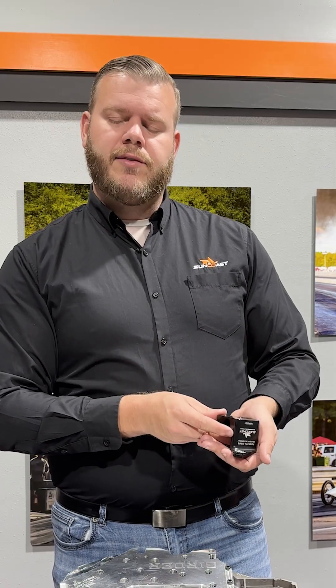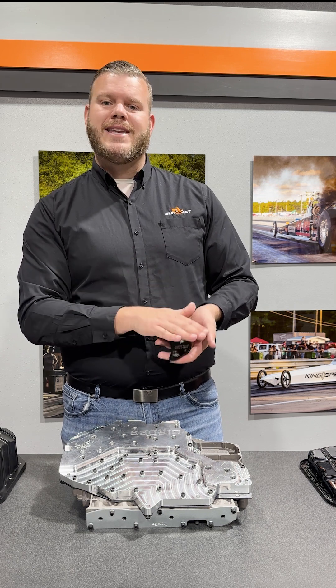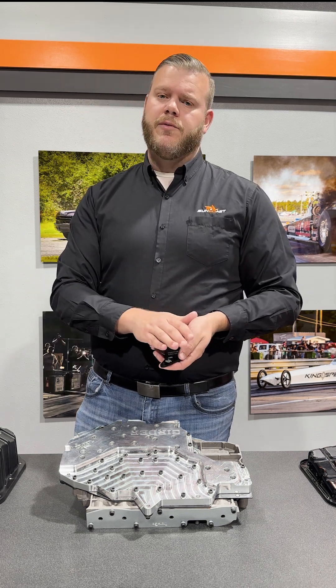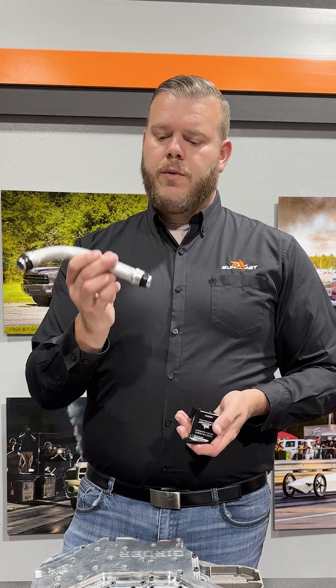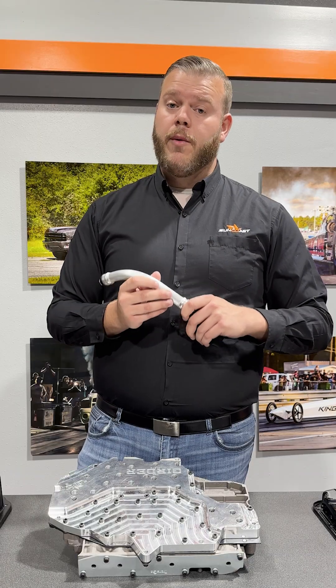Suncoast's solution is our zero cavitation filter kit. This is our billet zero cavitation filter block — this is the heart and soul of it. This is what allows us to adapt the 727-style filter to the 68 RFE. Also in the bag, we have our new aluminum suction tube with grommets that are pre-installed. These are better grommets than factory.